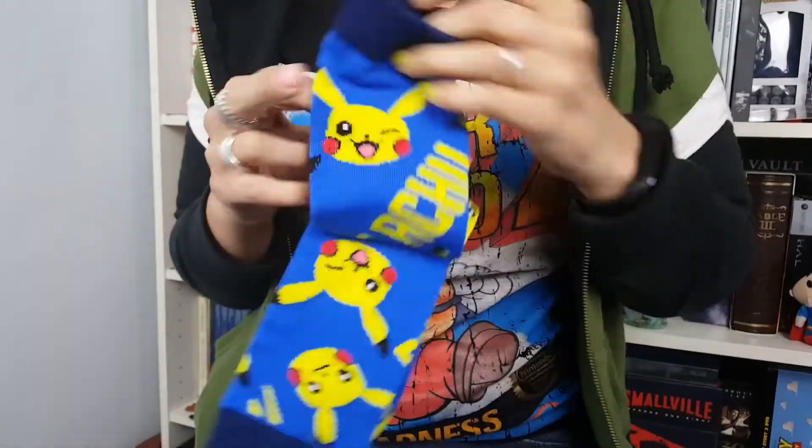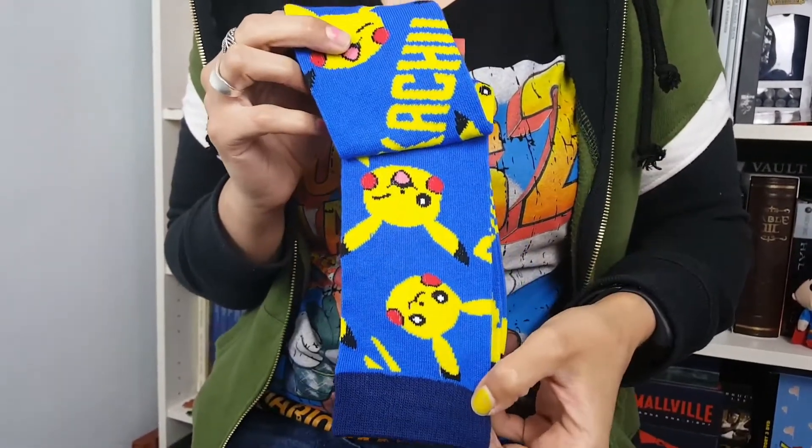Here we have some Pikachu socks. Let's just open it up quickly, see how long they are. Nathan wants these. It says Pikachu on them — really nice blue as well actually.